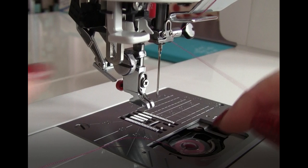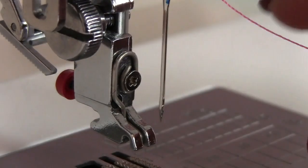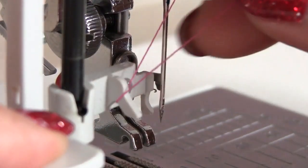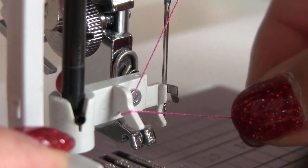First of all, make sure your needle is in its highest position because the threader has to line up with the eye of the needle. You can do it manually with the hand wheel or push the needle up-down button, sometimes twice if your machine has it. Hold the thread to the left of the needle. Draw the thread down around the threader guide with some tension and bring it from left to right in front of the needle. Then depress the threader knob down as far as it will go.